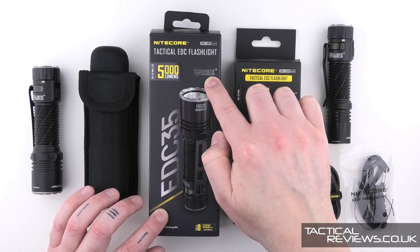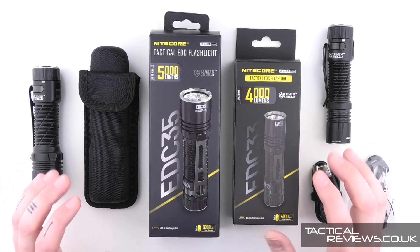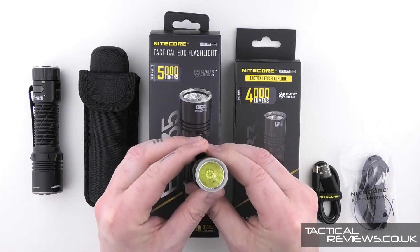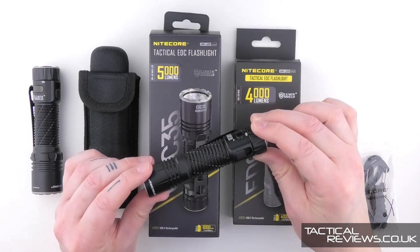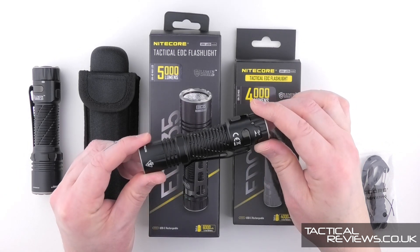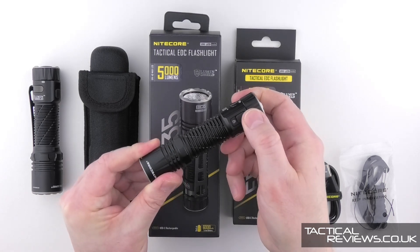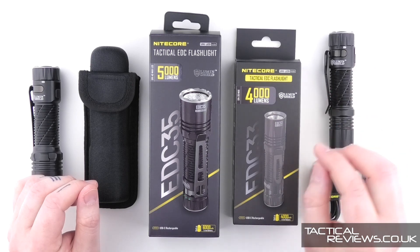These lights have a couple of distinctive features. We have the Lumen Shield, which relates to very quick access to the maximum output. They also both have a special Nitecore LED — the UHI — which is a 9-core emitter we'll take a much closer look at later. And a physical lockout switch.